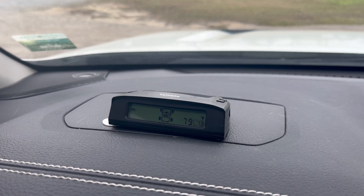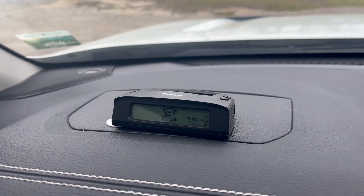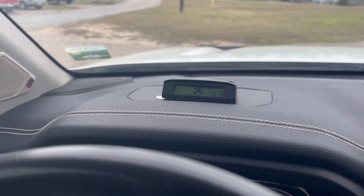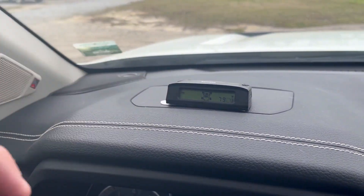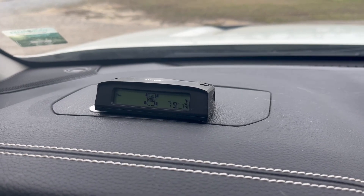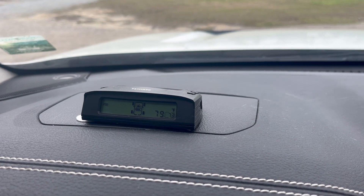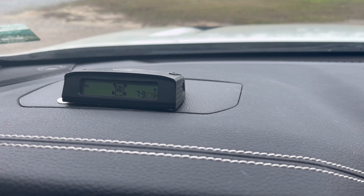I wanted to take a minute and talk about this TPMS system from TieMate. I use this with my fifth wheel camper and you can see I have it mounted up on the dash of my Nissan Titan. I actually just used a command strip to hook it there. I picked this up so that I could see what was going on with my trailer tires while we're driving down the road. So far, I've been pretty happy with this thing.